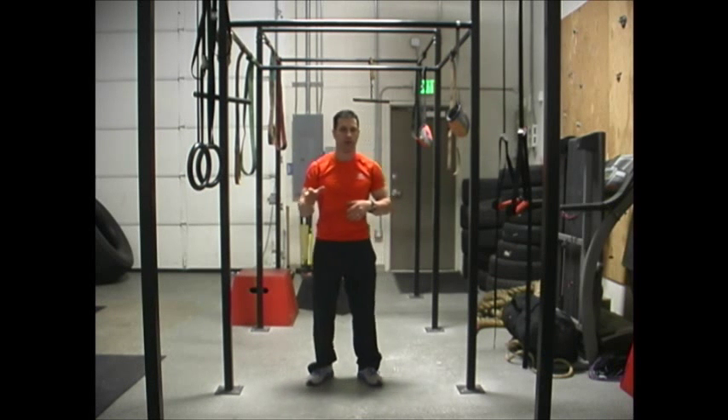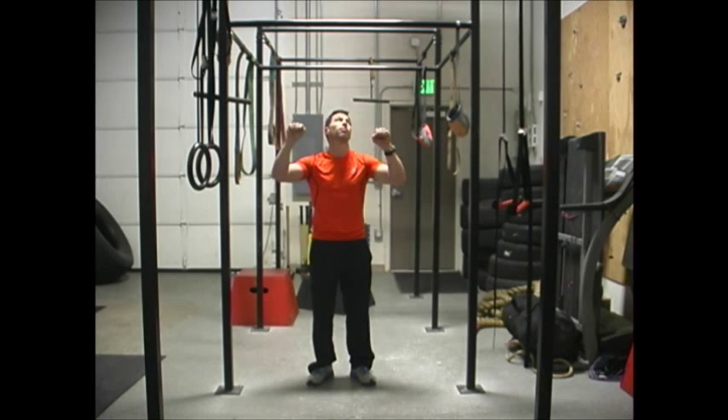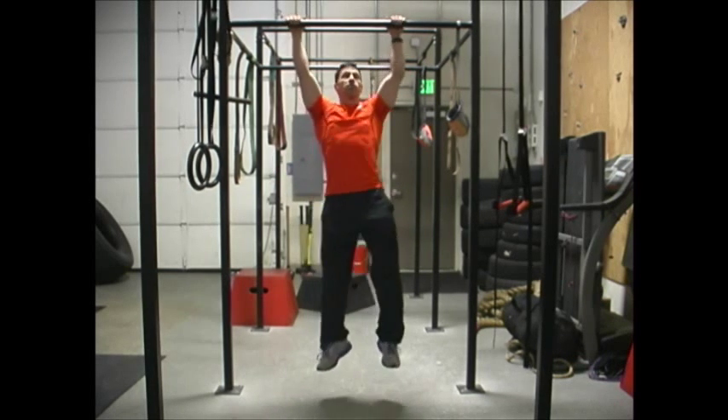Today I wanted to show you one of my favorite abdominal exercises that you can do with a pull-up bar. It's pretty neat, a little bit different. It's actually a pull-up crunch. You can either do it in a chin-up reverse grip or with a standard pull-up grip. I'm going to do it in a standard pull-up grip.